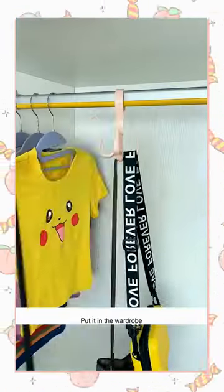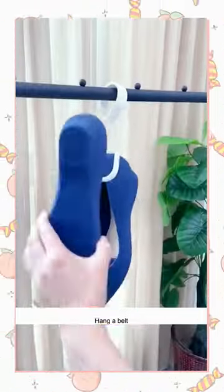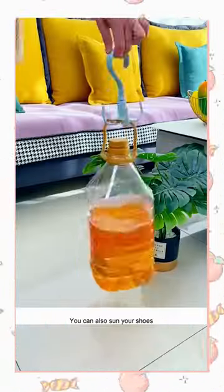This hook is interesting. Put it in the wardrobe — not only can you hang your bags, hang a belt, put it on the balcony, you can also sun your shoes.